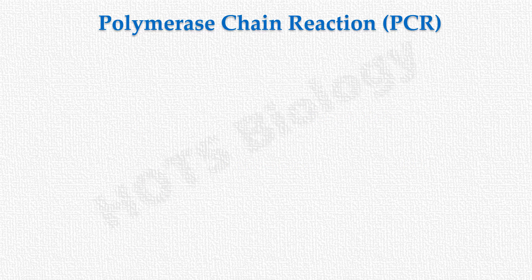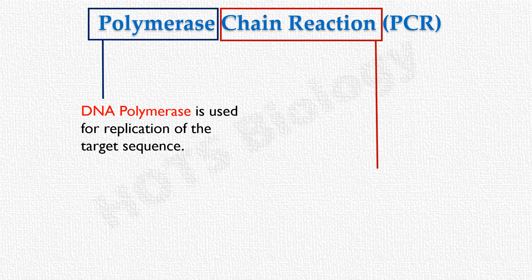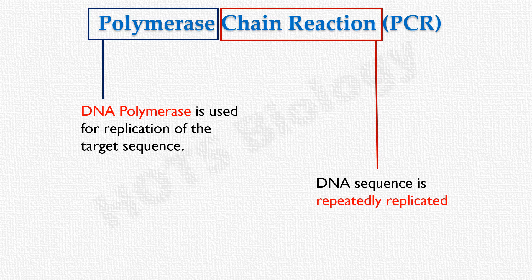The name 'Polymerase chain reaction' itself tells us that in this technique, DNA polymerase is used to produce copies of a target DNA sequence. It is a chain reaction because the target DNA is repeatedly replicated as long as the procedure of this technique continues.